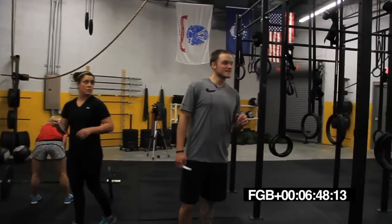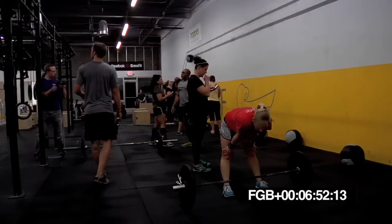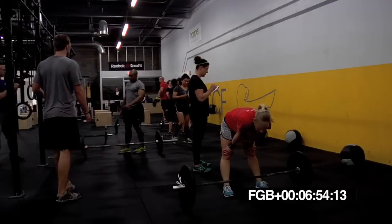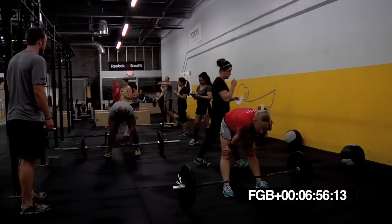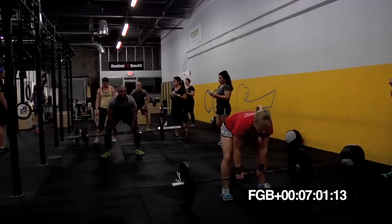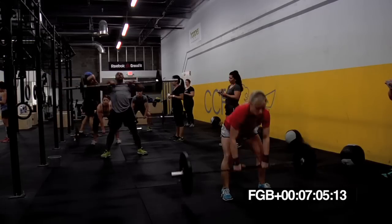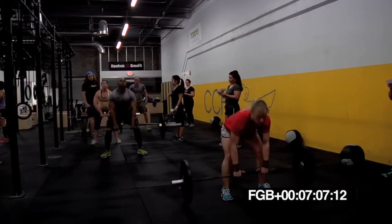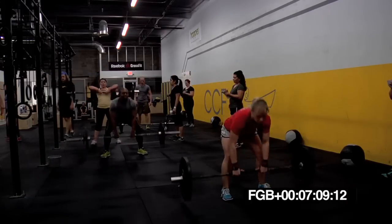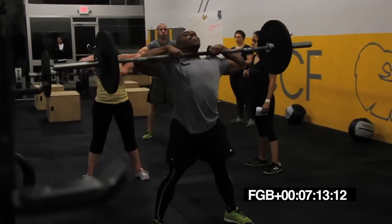We got 10 seconds. Get ready to switch. Sumo deadlift high pull. Five, four, three, two, one. Go. Right on it. Wide stance. Let the legs do that work. Hips in. Good flat posture every rep.